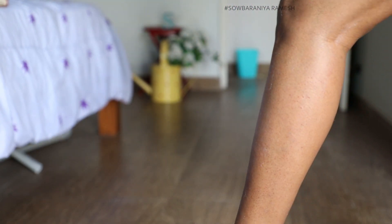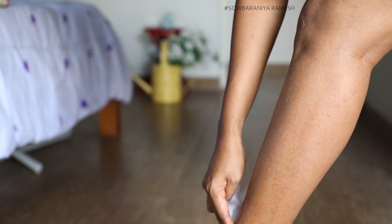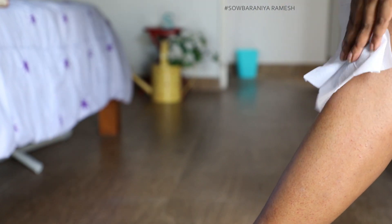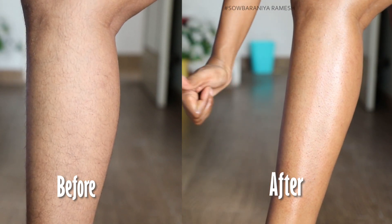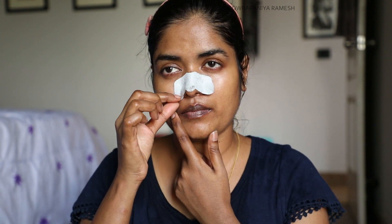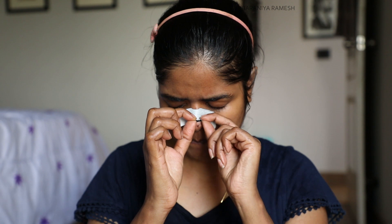After waxing, you can wash it gently. If there is stickiness from the wax, you can wipe it gently. After washing, the moisturizer wipes keep your skin well moisturized. The nose strip has been on for almost 30 minutes. If you have whiteheads and blackheads, it will help remove them from the nose. Then use a toner and ice cube massage.